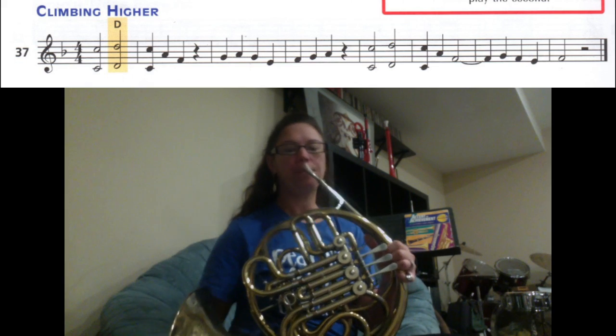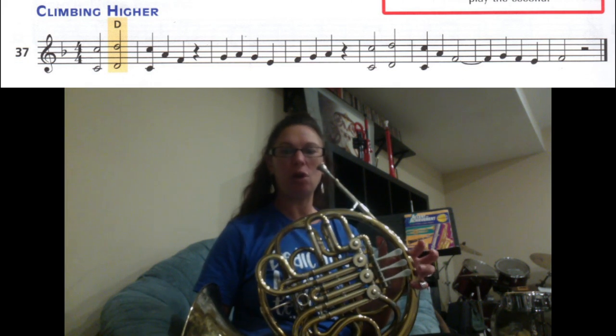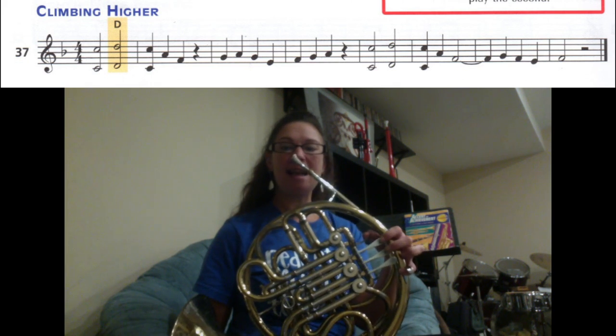If you look at the music, you have a double note — a note on the bottom and a note on top. For today, I want you to play all the notes on the very top. So you're going to play the top circles. Our first two notes are high C and then high D.